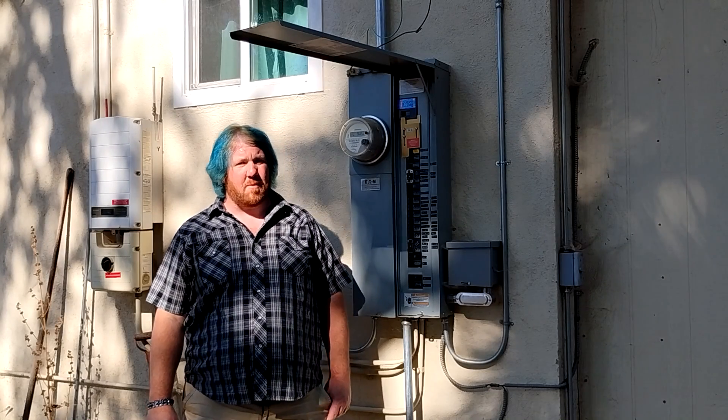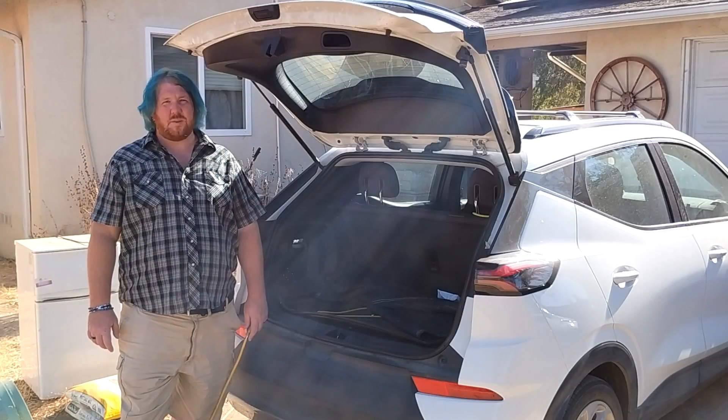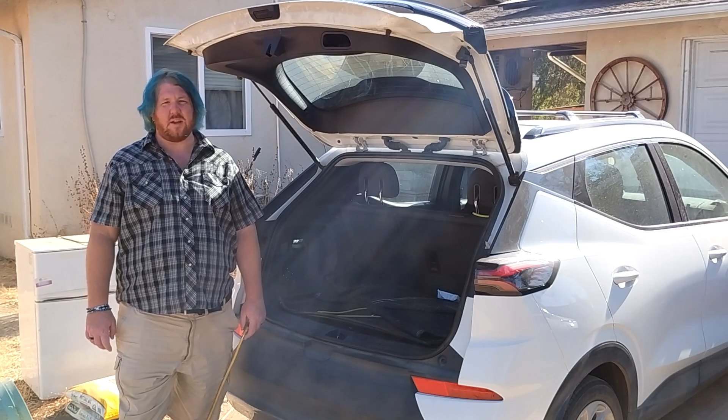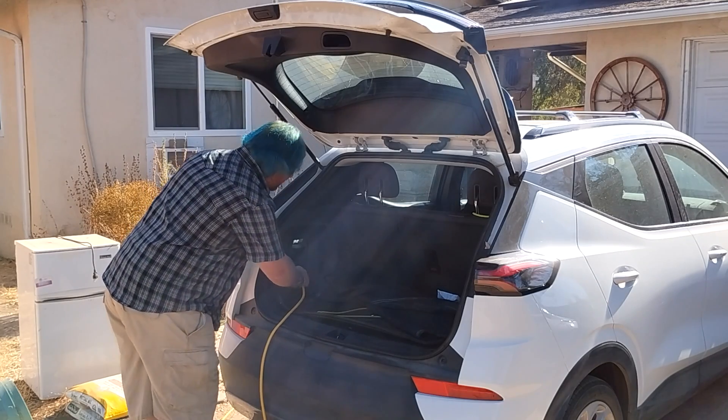Hello and welcome to the JK Feather Ranch Channel. Today we're going to simulate a power outage so that we can run our house from our car. Since we already installed a 2,000 watt inverter in a previous video, we'll be using a 12 gauge extension cord to take full advantage of that power.